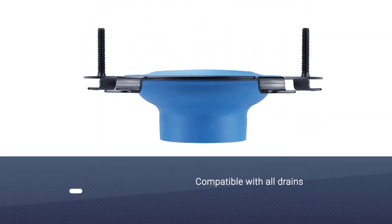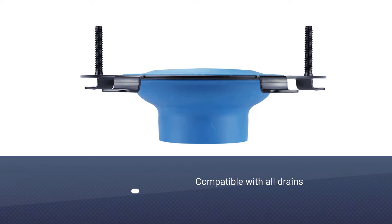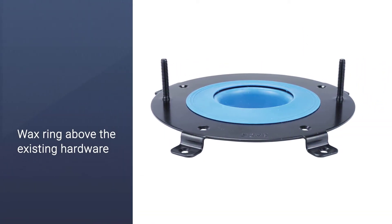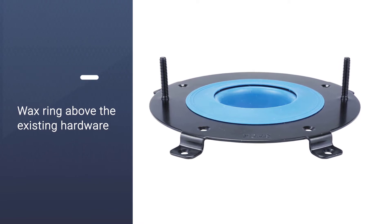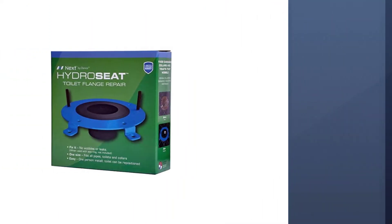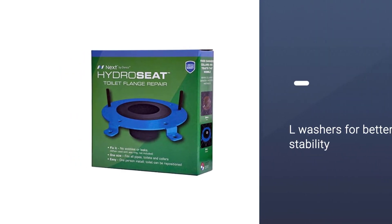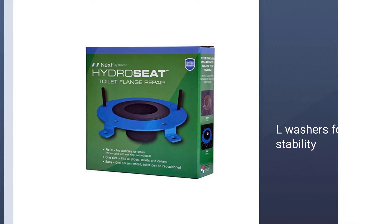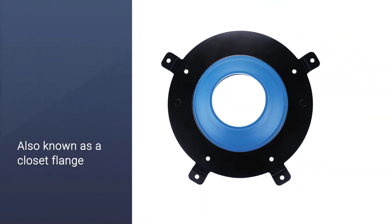It's compatible with all drains and previous hardware, so you won't have to wonder if it will match your pipe configuration. Place a wax ring above the existing hardware and position this new flange above it. Press firmly and secure it onto the floor using the two included steel screws, and use the two included stainless steel washers for better stability.